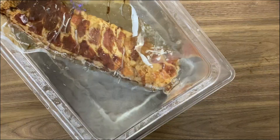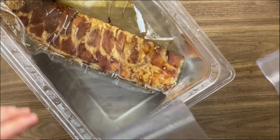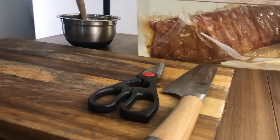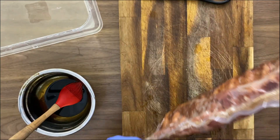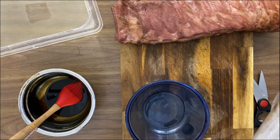Now if you don't have an immersion circulator you can also use a normal oven — I'm gonna drop all the directions for following with an oven. In this case my immersion circulator is set for four hours of cooking time at 162 degrees Fahrenheit, and this is the result after four hours.